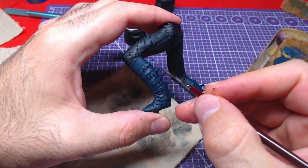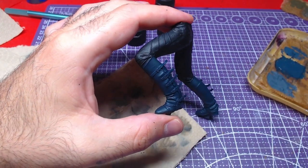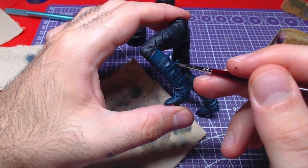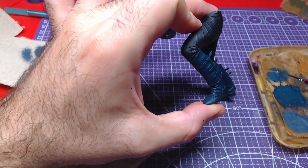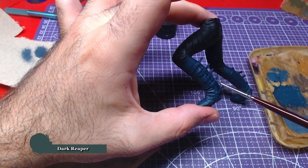Then we will arm ourselves with patience and start highlighting. We will mix one-to-one Incubi Darkness and Dark Reaper and add a few highlights on the outer side of the boots. Afterwards we will add a second highlight with pure Dark Reaper on top of the previous highlight.